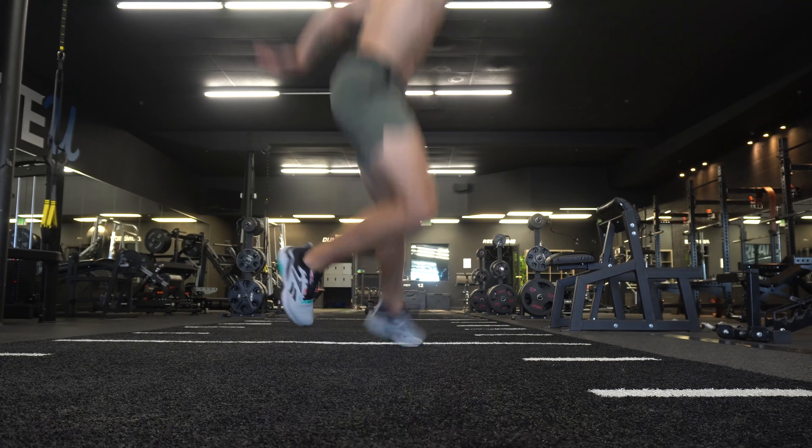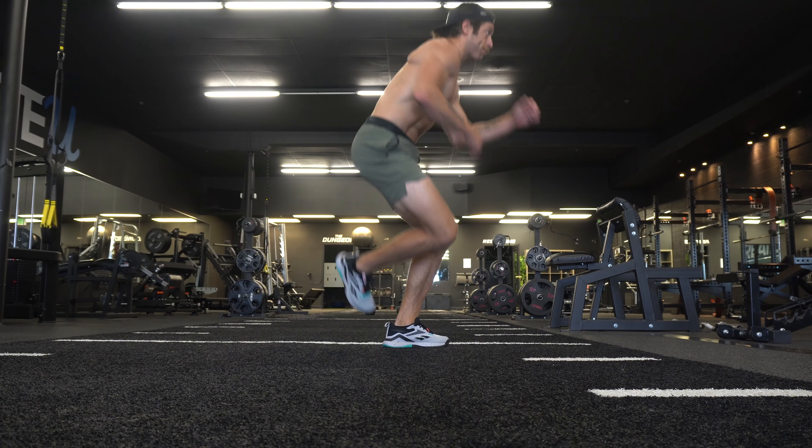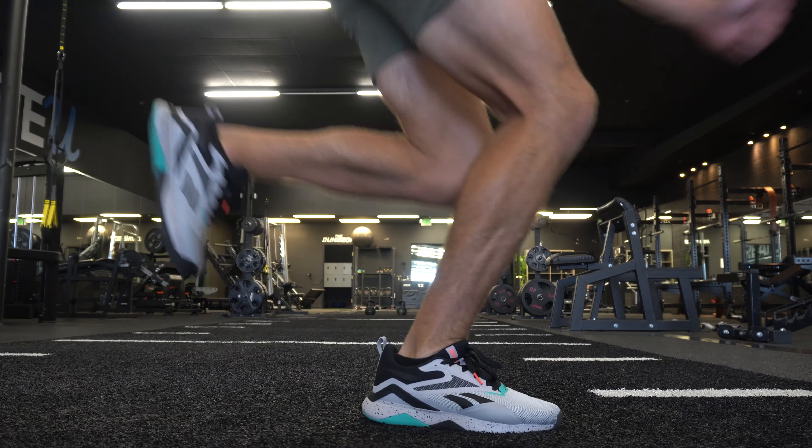Did I really notice it? Did it impact performance? Not really. There were a couple of movements where I wished I had a little bit more support, but overall the toe box has been pretty good. That is a little gripe I have with the construction while nitpicking the shoe.